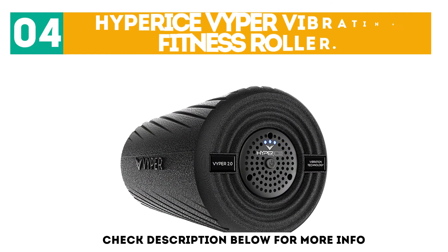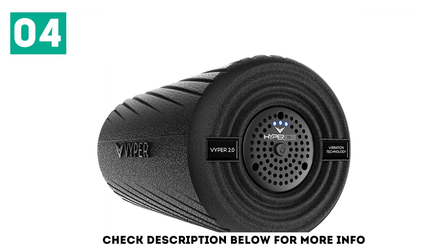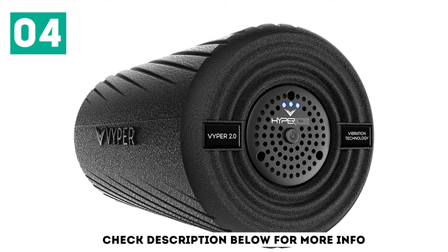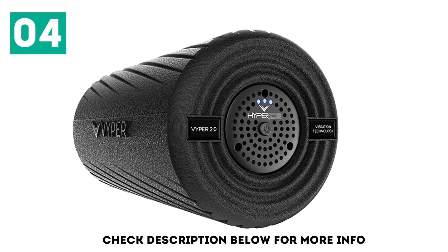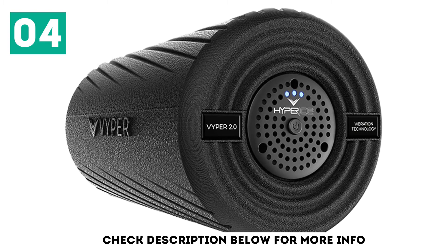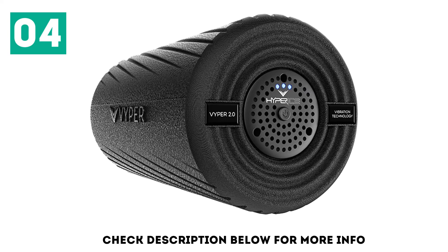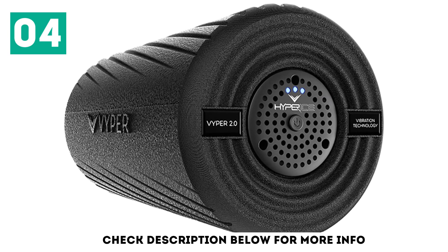At number 4: the Hyperice Viper Vibrating Fitness Roller. Ready to take your foam rolling sessions to the next level? This device combines the powerful therapeutic effects of a massage gun with the always effective foam roller. With three different vibration settings, the foam roller allows you to tailor your myofascial release session exactly the way you need across the larger muscle groups in your body, reducing the amount of soreness you're experiencing and improving both your flexibility and circulation.